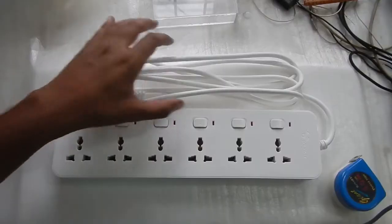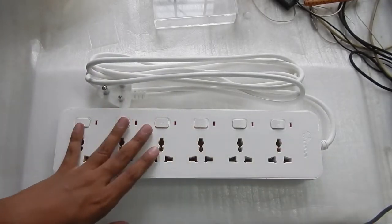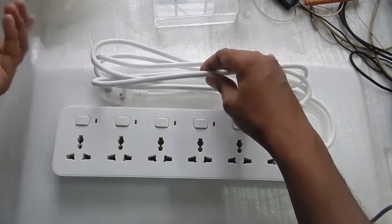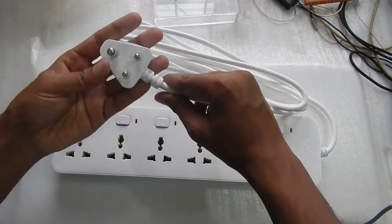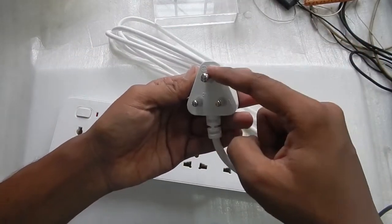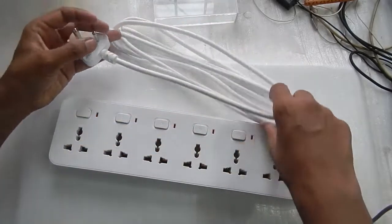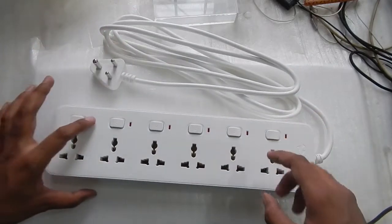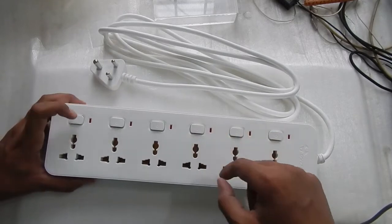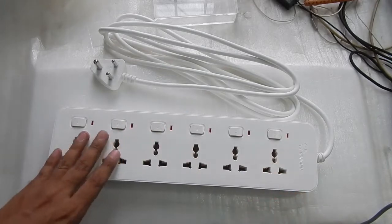I've opened the wire and measured it with a tape measure — it is indeed three meters, so the wire is not short. The outer jacket looks good quality, and inside it is 0.75 millimeter square as stated. The three-pin plug seems fairly good quality, with the earth, live, and neutral pins, and it is rated at 10 ampere. Every individual switch has its own LED to let you know which socket is on and which is off.